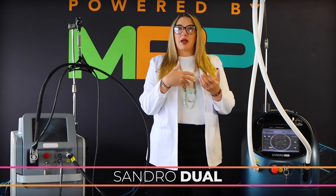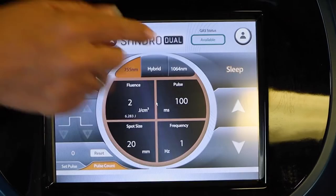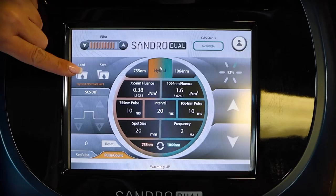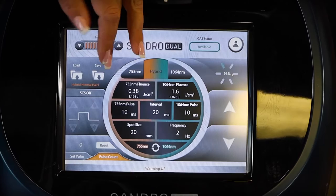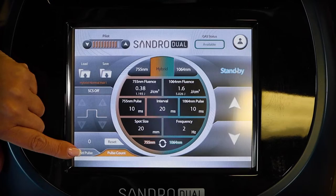To show you a close-up of the interface — it's very easy to use and very functional. You have the 755, the 1064, and then that hybrid component. You have the ability to go into loaded presets as well as load and save your own favorite settings. This is also where you determine your cryogen and how much cryogen you release before and after a pulse, your shot count, and the manipulation and titration of each component in the settings.